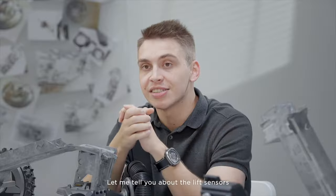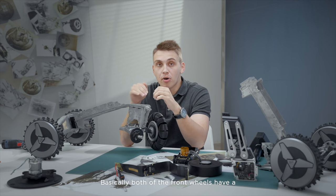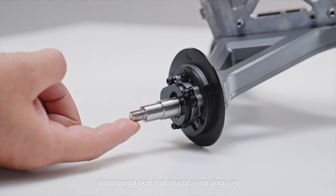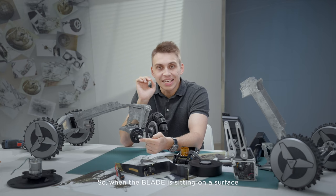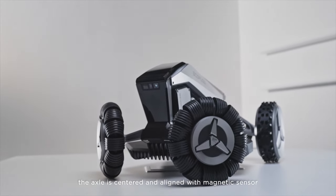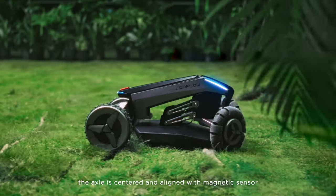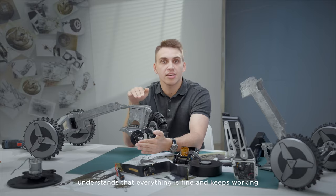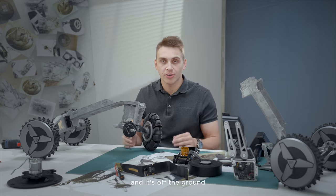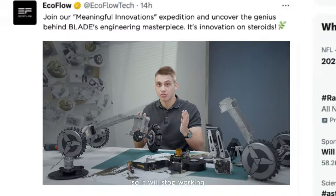Let me tell you about the lift sensors — this one is interesting. Both of the front wheels have a decentered axle that needs some pressure to be centered. When the Blade is sitting on a surface and pressure is applied, the axle is centered and aligned with the magnetic sensor. The robot understands that everything is fine and keeps working. But if you lift the Blade, it will sense that there is no pressure applied and that it's off the ground, so it will stop working — just for your safety.